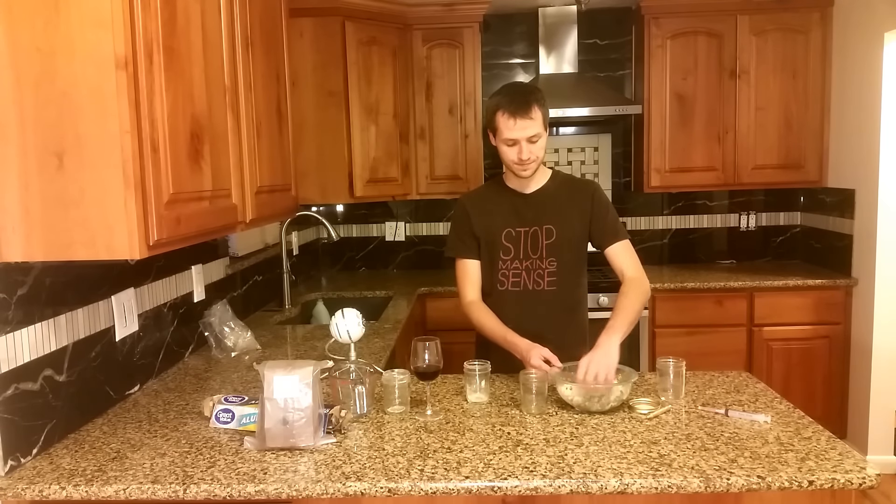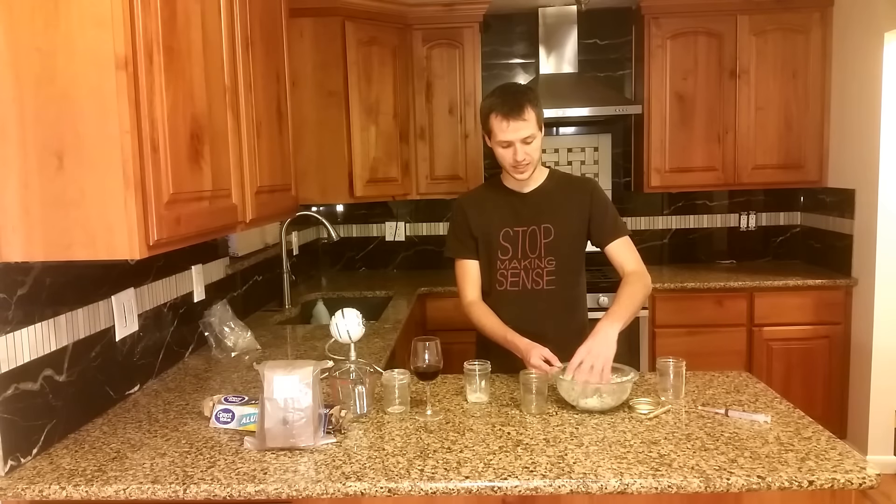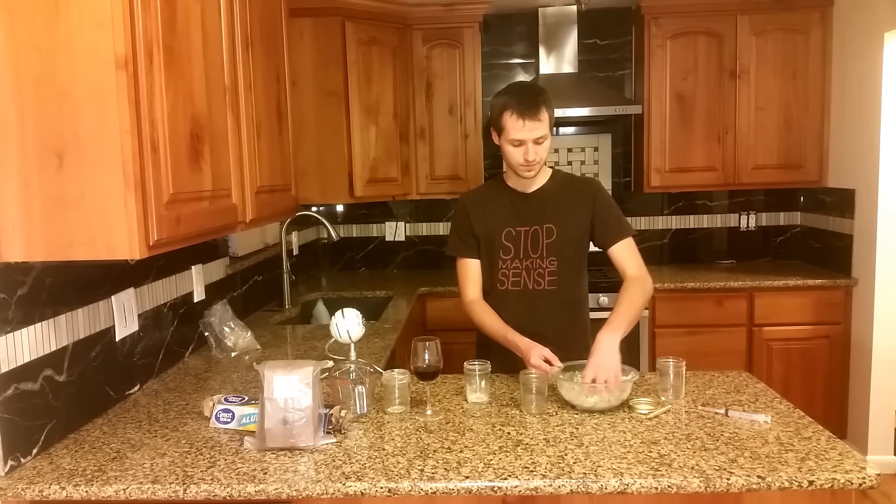You should use one part brown rice flour per two parts vermiculite per one part water. This should be mixed in after the vermiculite is hydrated to form a light, fluffy, and damp substrate.